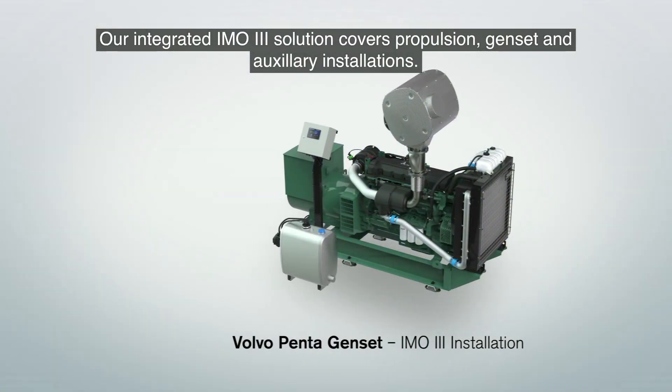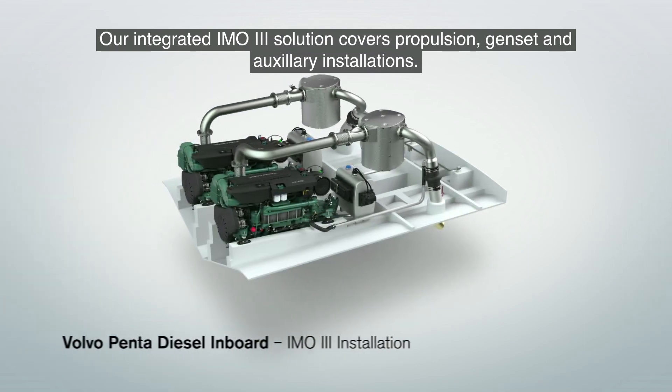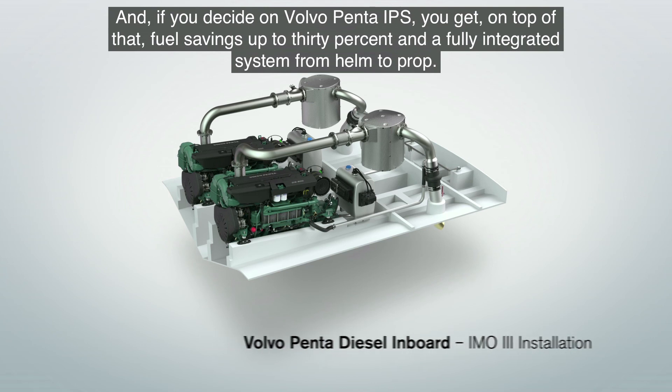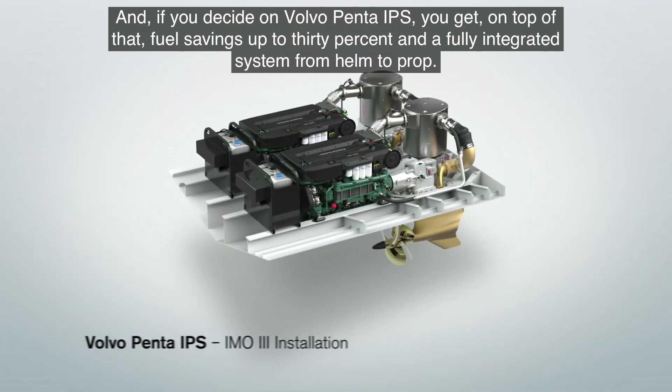Our integrated IMO3 solution covers propulsion, genset and auxiliary installations. And if you choose Volvo Penta IPS, you get on top of that fuel savings up to 30% and a fully integrated system from helm to prop.